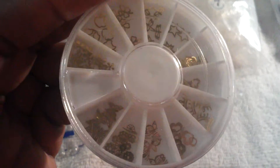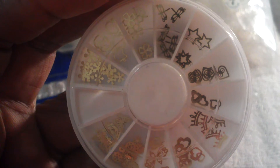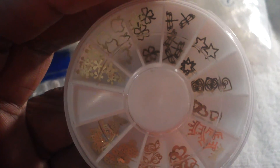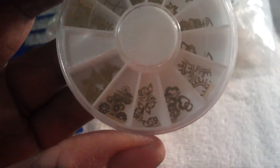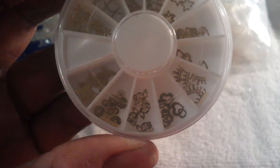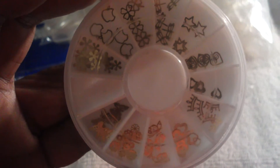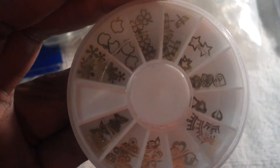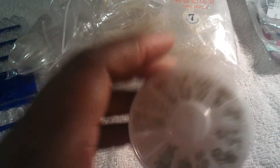First, I want to show you these 3D gold metal nail art pieces — things like dragonflies, apples, clovers, frogs, hearts, crowns, butterflies, and stars. I bought 2 of these from eBay.